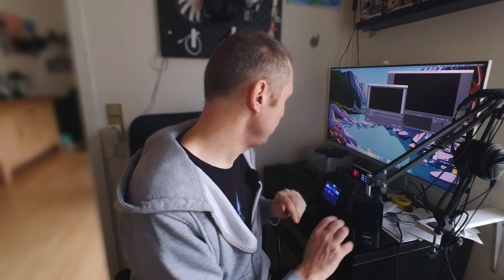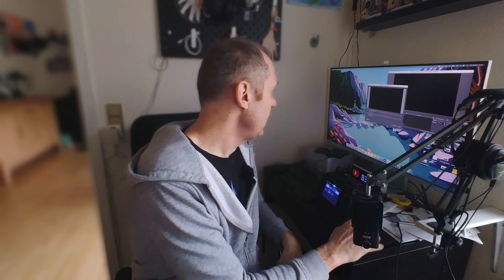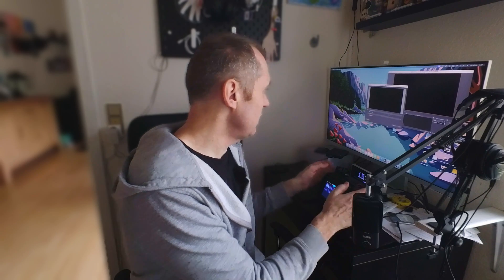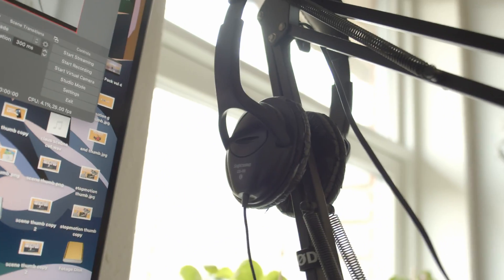The next test is to see if we can use this as a webcam. It is also possible to connect the camera to a Mac and use it as a webcam, and it actually works pretty well. I have OBS open here on my screen. I'll go into the camera menu and turn on 'Use as Webcam.' Going into OBS, Blackmagic just popped up as a source — I'll select that. Now with the camera, I am recording using this as a webcam in OBS, and I can change the focus nicely.